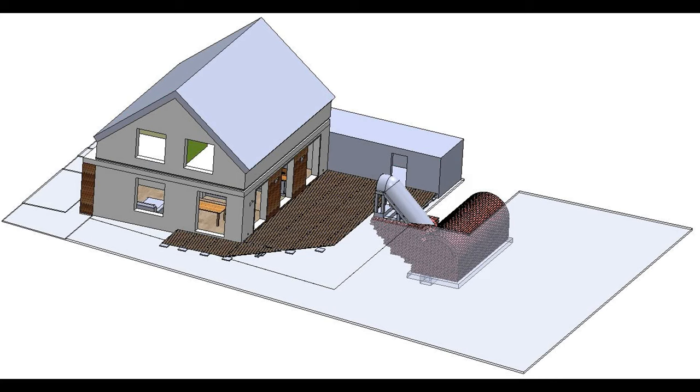In our last video I gave you a short introduction of this project, so let's come and start our journey.